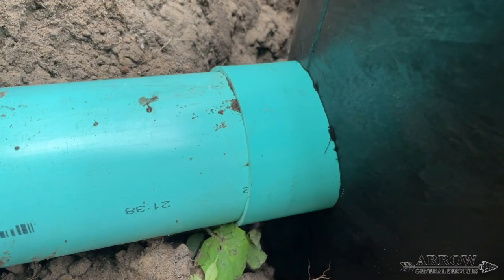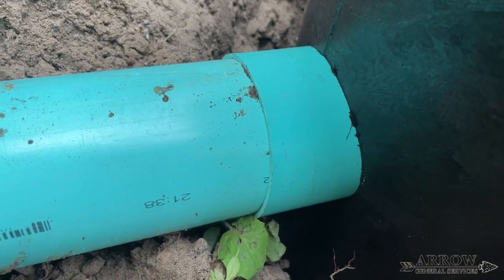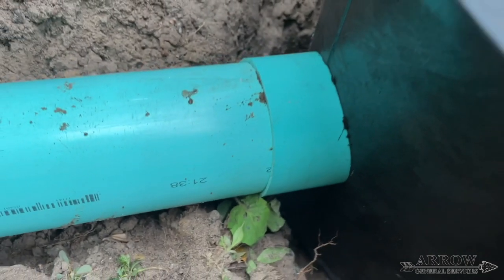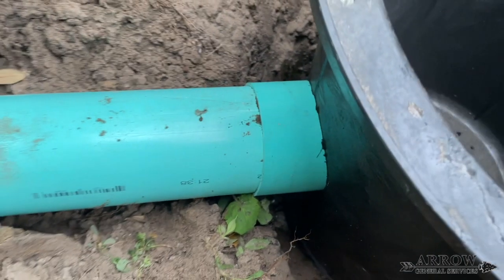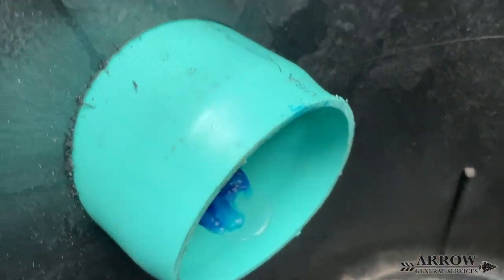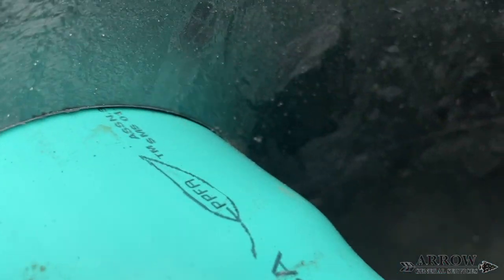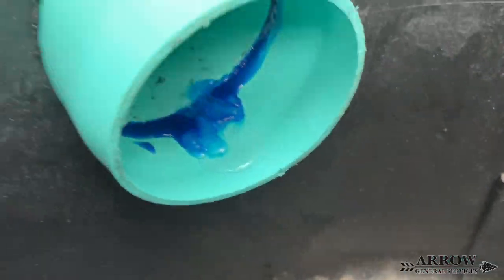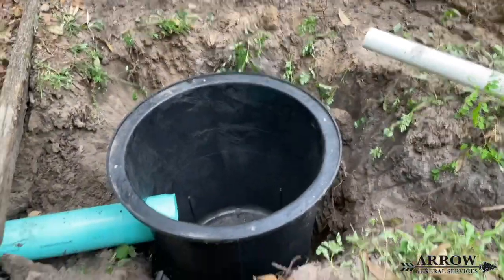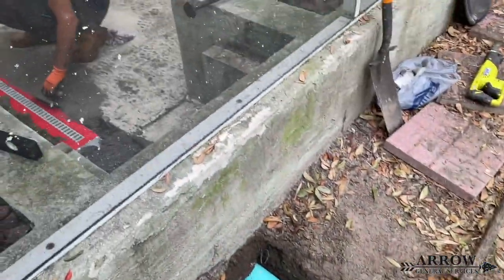To connect our SDR 35 four-inch PVC pipe into our sump pump basin, we are going to use a bell fitting on one end of the pipe. By drilling a hole with a four-and-a-half-inch hole saw bit, this allows for a very snug fit between the bell fitting and the sump pump basin, so no dirt and debris can seep through the crack and get into the basin.